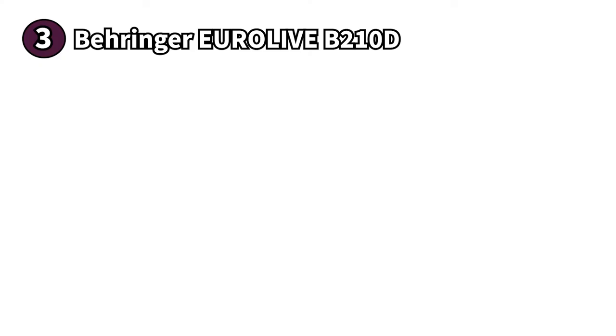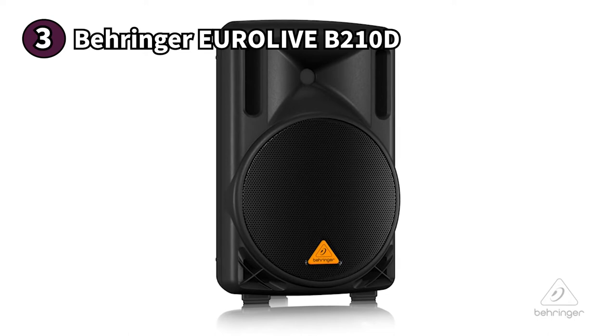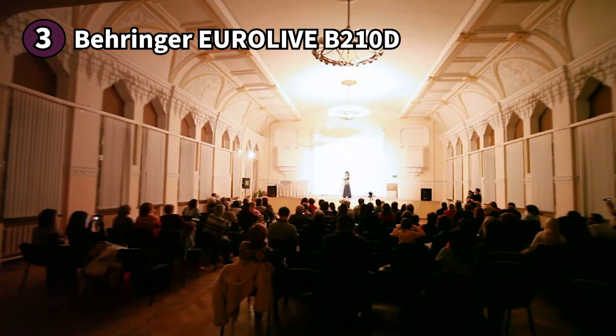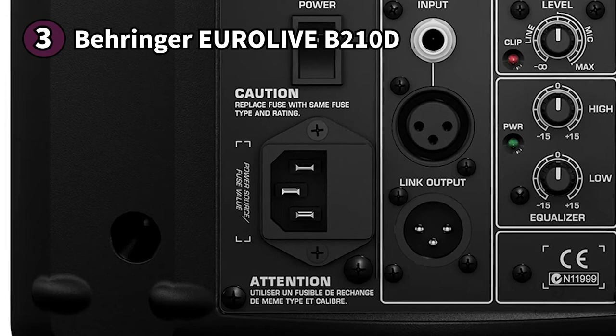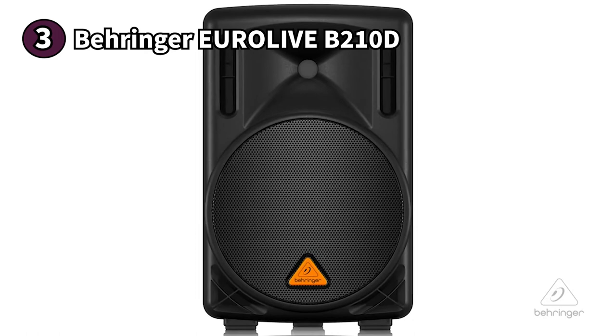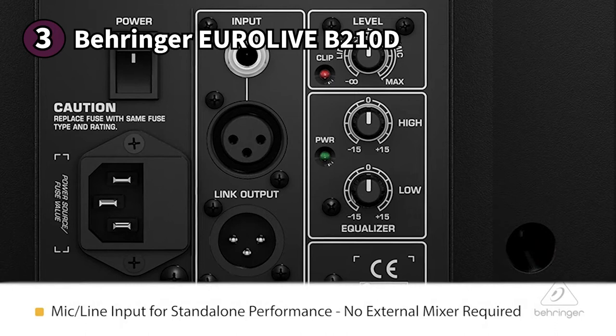The third product on our list is the Behringer EuroLive B210D — the most affordable PA speaker on our list. Its construction is compact and lightweight with a side handle for easy carrying. Behringer gives it a cabinet-type body so you can lay it on its side and use it as a stage monitor, and it's also pole mountable. The B210D features a 200-watt two-way system perfect for live gigs or audio playback, and uses Behringer's Class D amplifier technology for powerful, energy-efficient performance. There's an onboard DSP that optimizes sound quality, along with an intelligent crossover, EQ, and limiter design ensuring the speaker never overloads.